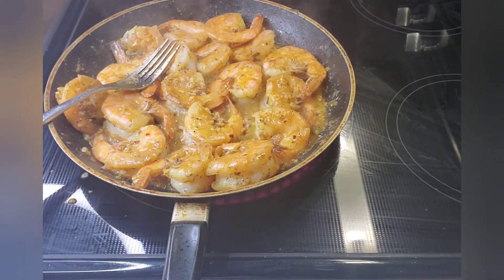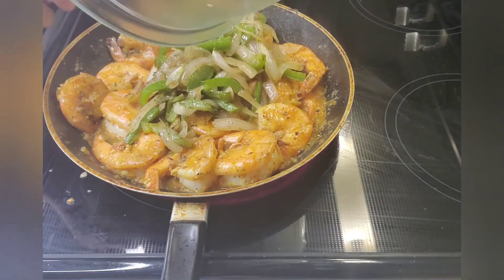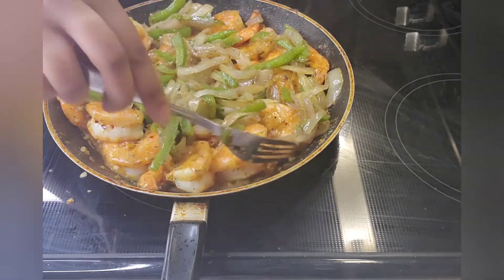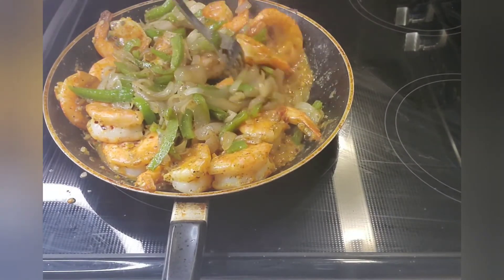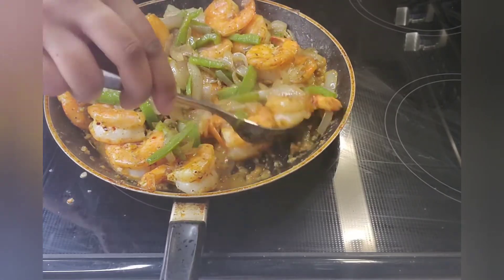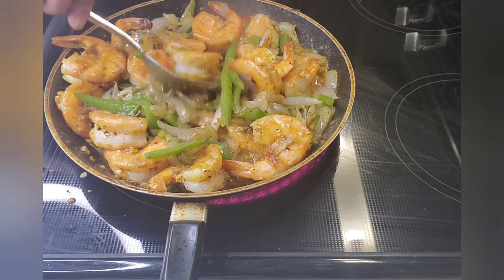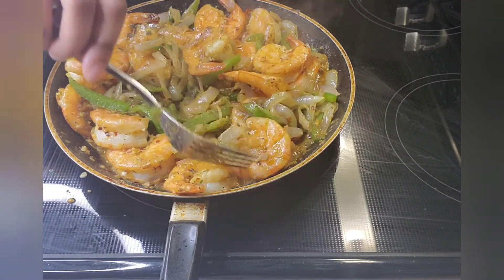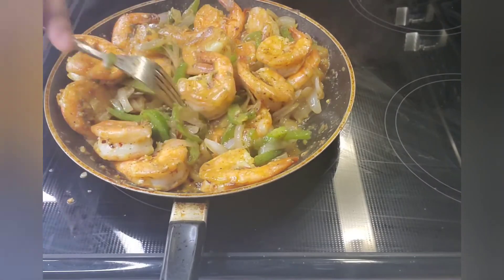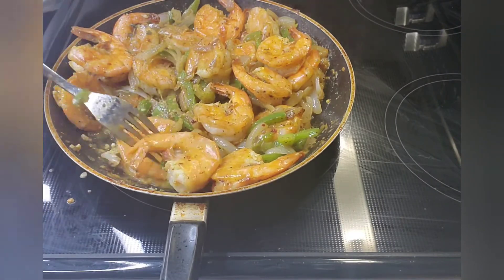I'm about to add the peppers in because the shrimp are pretty much cooked. I like these to be kind of spicy, so I will be adding a touch of spice. I'm going to flip these around so the peppers get coated with that garlicky peppery stuff we just made. I eat all these peppers — I don't let any go to waste, it's not just for looks.